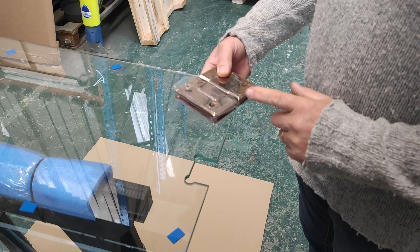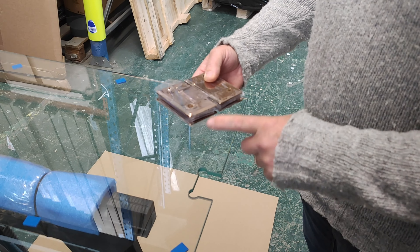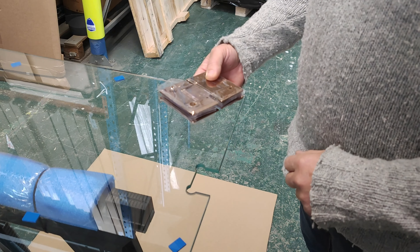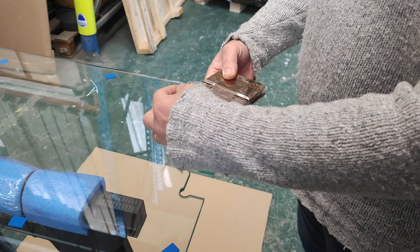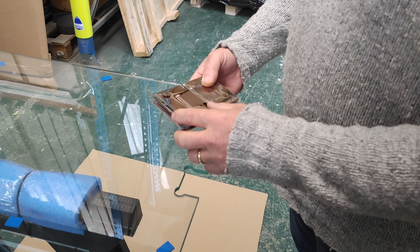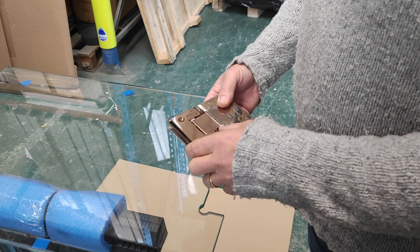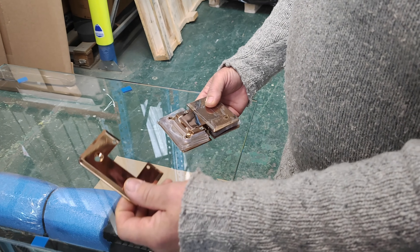We're just going to show you how to fit a 180 straight glass-to-glass hinge. The first thing is you take off the protection, just to stop it from being scratched, and then you undo these two screws. With these screws off, you can take off the plate.